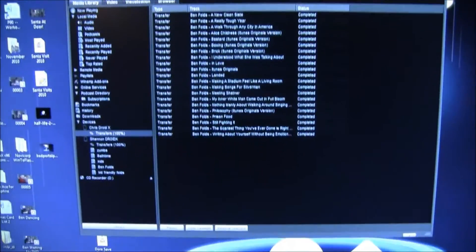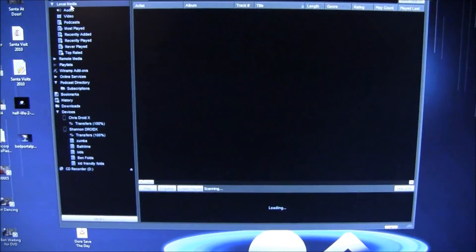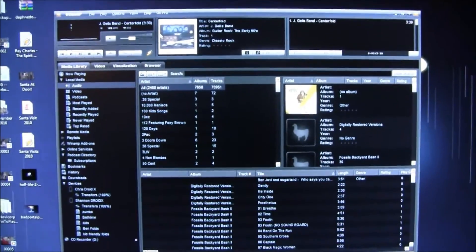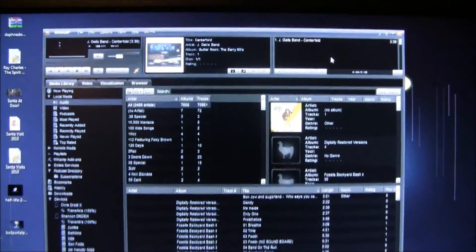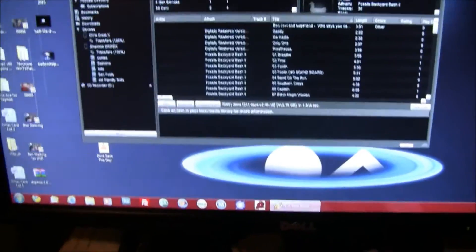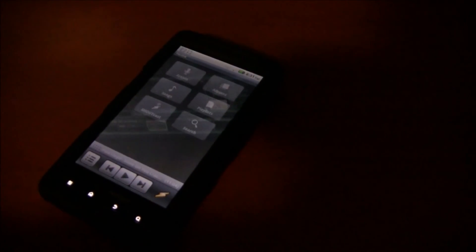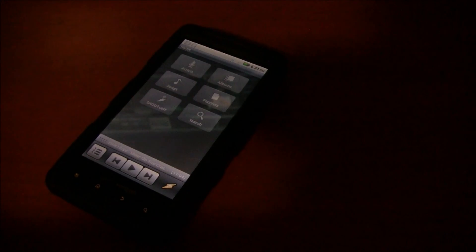The trick is going to be learning the Winamp program, but that should get you set up and going. That's wireless syncing through Winamp in a nutshell — it's pretty sweet. Next I'll show you a little bit more about the phone and some cool things.